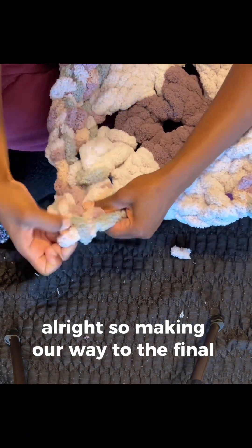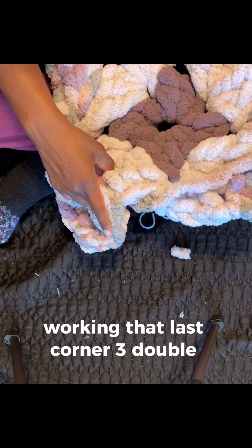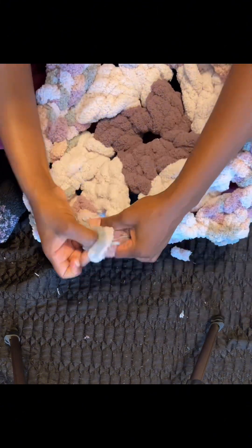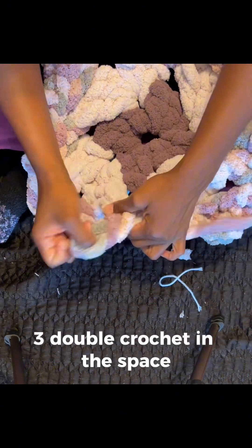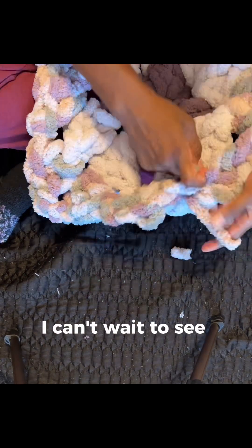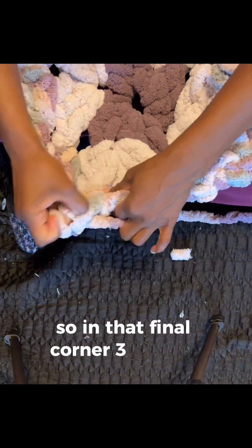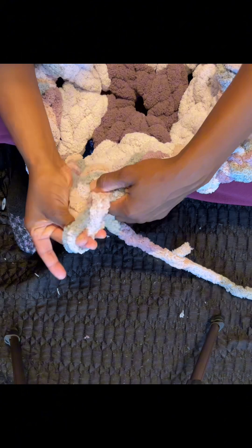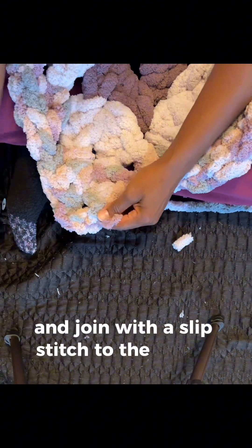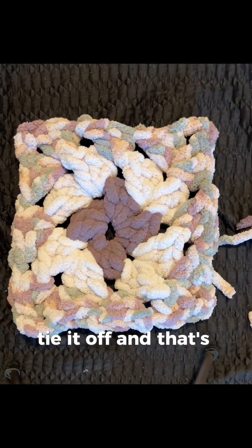We're making our way to the final side, working that last corner — three double crochet here, chain one, three double crochet in the space. These are so fun to make — I can't wait to see what y'all make with these. In that final corner, three double crochet, chain three, and join with a slip stitch to the top of that first chain three. Tie it off, and that's round three.